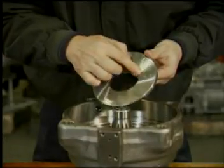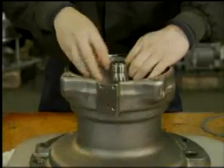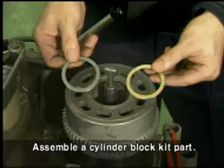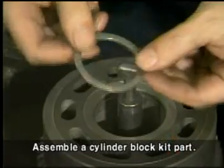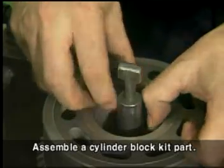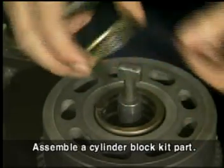Assemble the shoe plate with grease and insert it with the larger chamfered side of the shoe plate toward the casing. Assemble spacer R that is heated, then the spring and spacer in order. Be careful to note the direction of spacer R and spacer — the larger chamfered side of spacer R and spacer should face toward the spring.